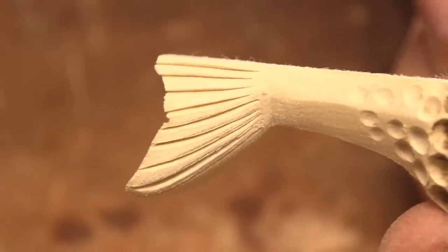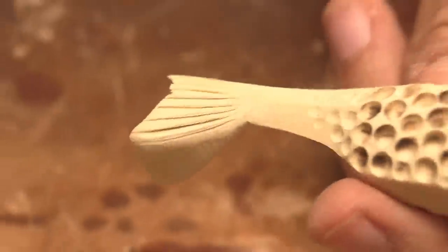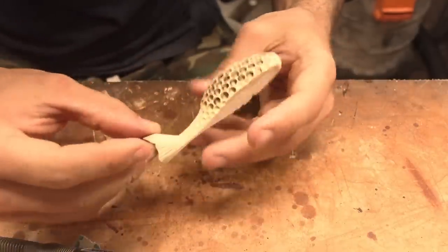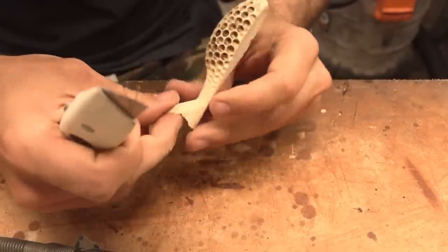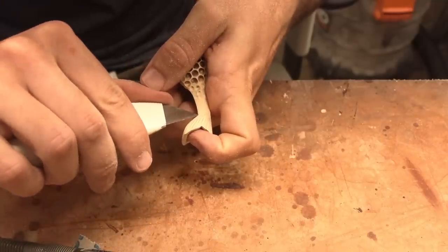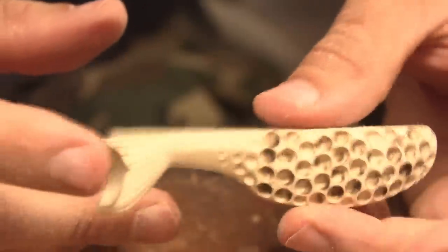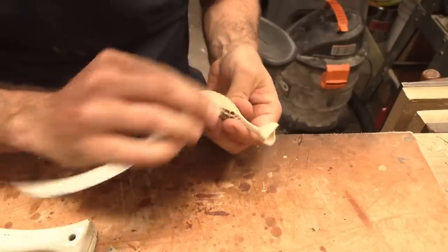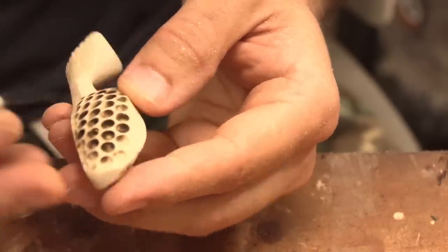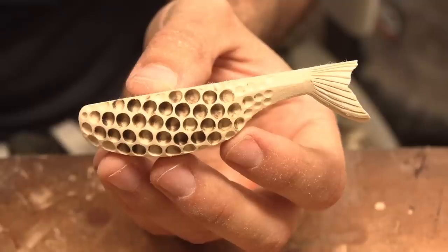I carved those pretty good — I don't even want to sand them. I want to leave the sharp edges, and when you put the sealer back over that they stay really pronounced if you leave them sharp. Hopefully I can do the same on the other side — that is the name of the game when it comes to lure making. The other side looks great. I'm getting this bait smooth, making sure I'm not leaving any fuzzies anywhere.